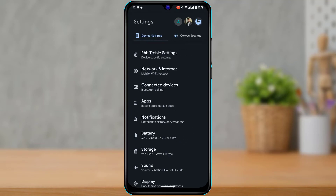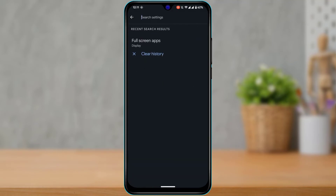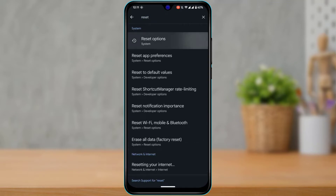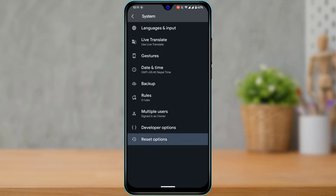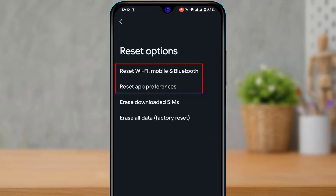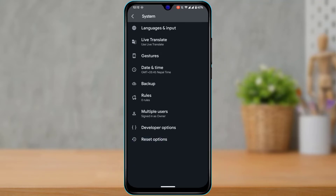Now you can go ahead and reset your settings. Search for 'Reset,' tap on 'Reset Options,' then tap on 'Reset Wi-Fi, Mobile and Bluetooth.' You can also tap on 'Reset App Preferences.' This will reset all the settings on Android, and you'll need to go through the process of measuring and registering your fingerprint again.